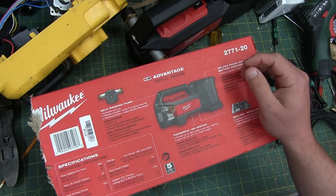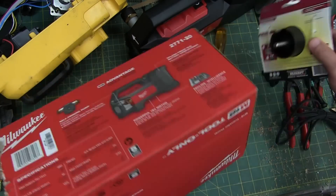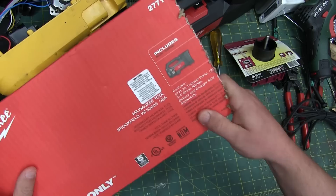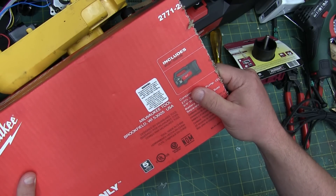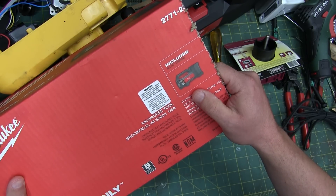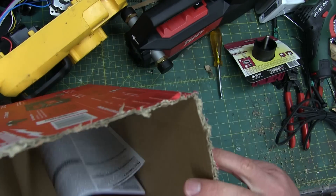So let's look at the tech specs here, just to keep them honest. Warning: this product contains one or more chemicals known to the state of California. It must be rough to live in California. I'm gonna wash my hands after handling. What are they putting in here?